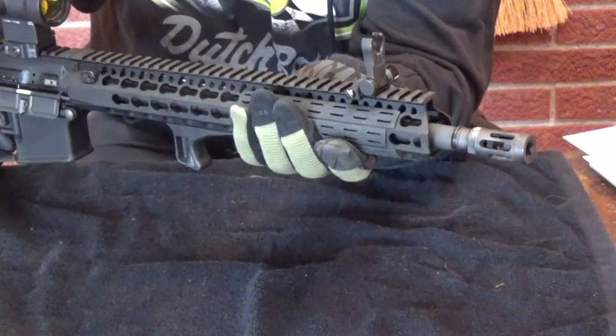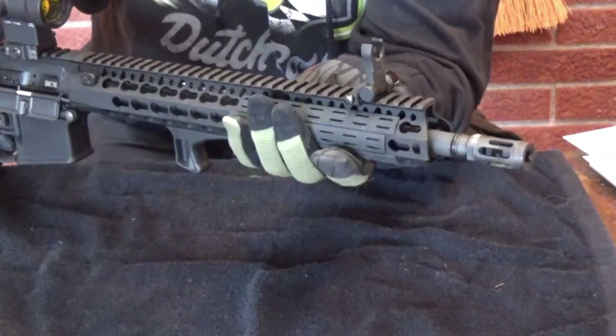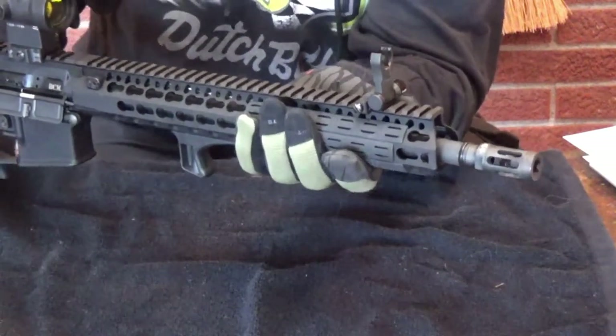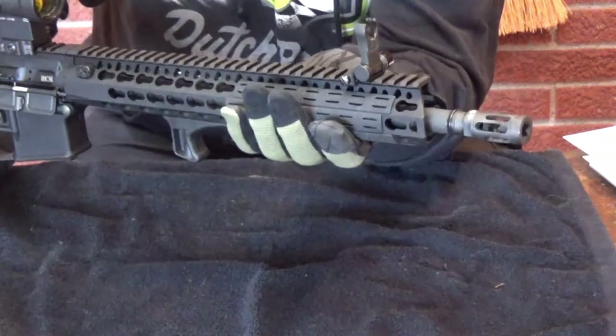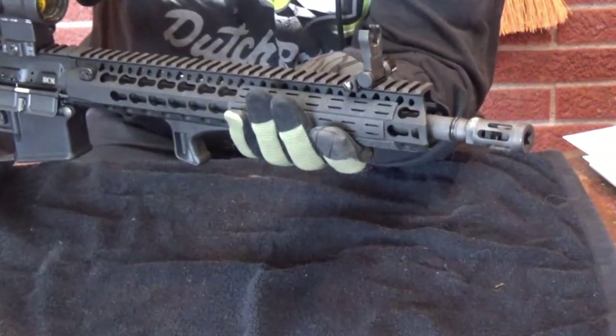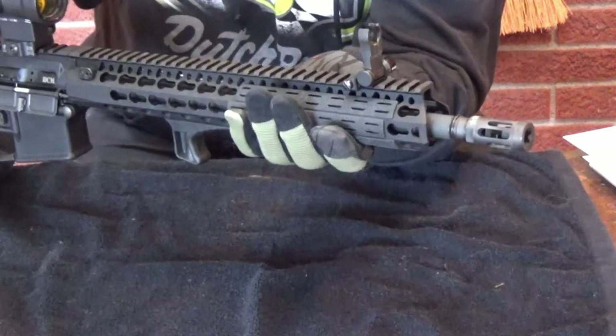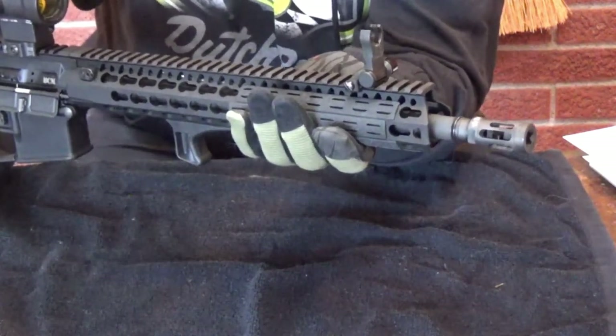I like the muzzle device - it does mitigate recoil. This is a 5.56 rifle, and the barrel is a 5.56 NATO barrel, not a .223 Wylde or anything like that. The muzzle device, to me, is optically pleasing. I think it looks good, and it does its job.